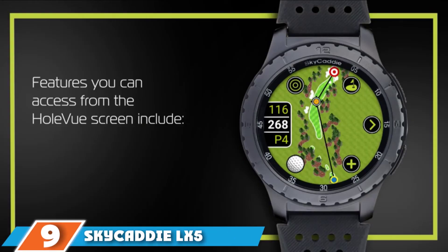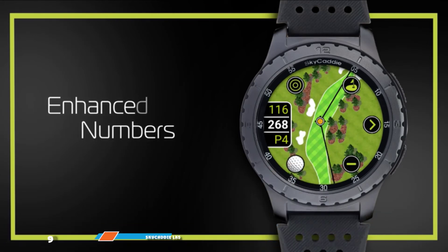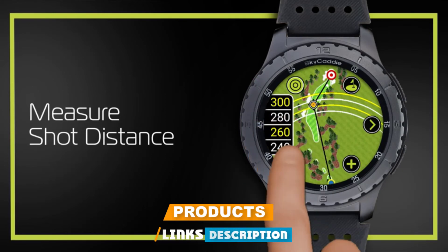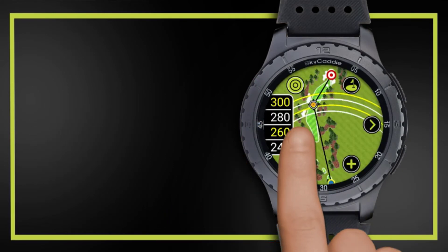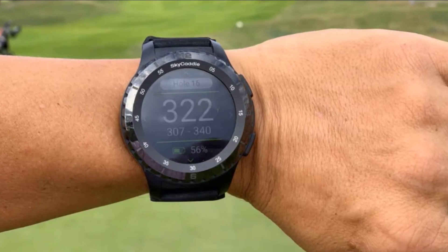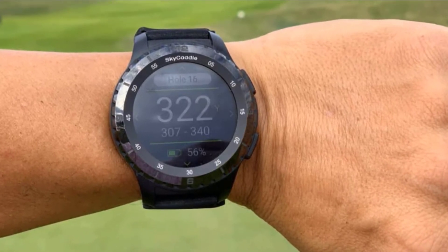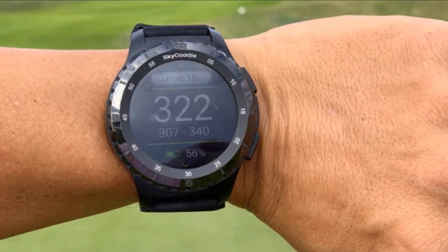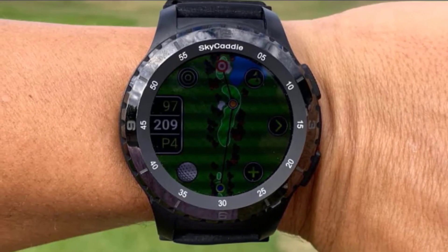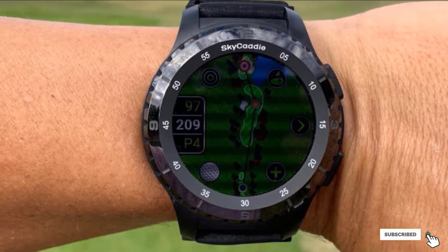Next at number nine, we have the Skyketty LX5. It is a popular option thanks to its large 1.39-inch color touchscreen that projects full HD graphics across SkyGolf's 35,000 ground-verified, error-corrected courses loaded on the watch. The company also provides Intelligreen imagery showing the shape of the green and major slopes on putting surfaces. A heart rate monitor and step counter calculate distance walked. The watch comes with a three-year worldwide membership, after which players need to resubscribe or participate in the Skyketty trade-in program.